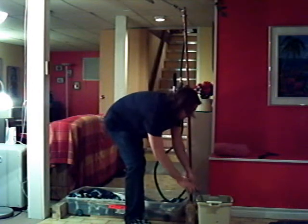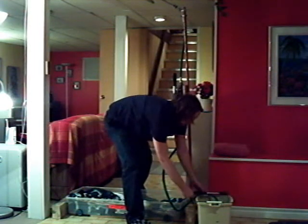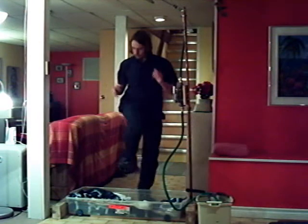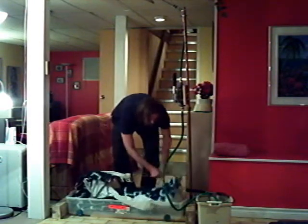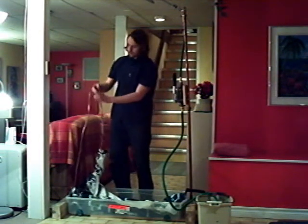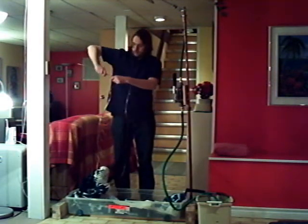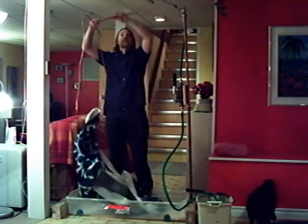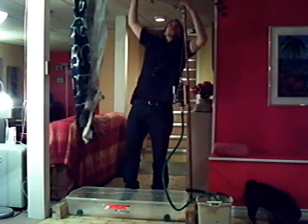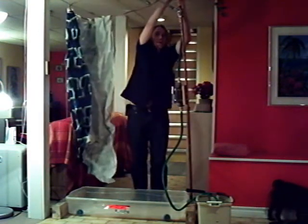I'm grabbing an axe — just anything heavy — to hold down the pipe. The curtain rod on top is just inflexible copper tubing that slips right into the top of the original copper pipe.